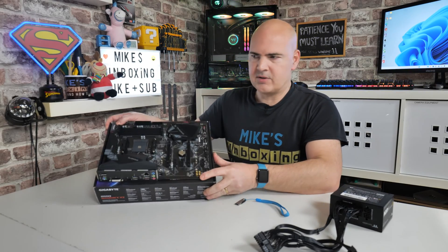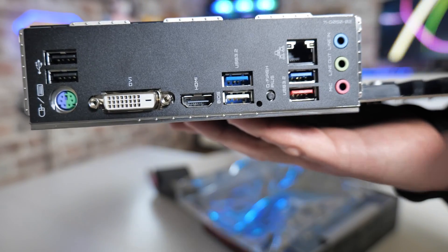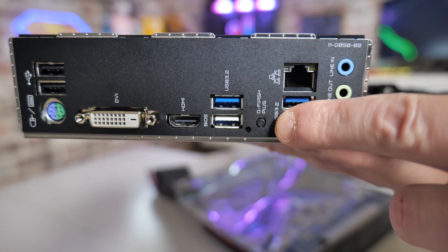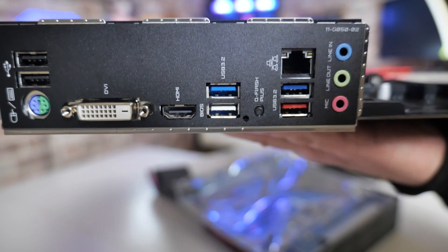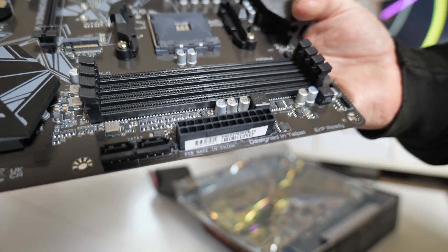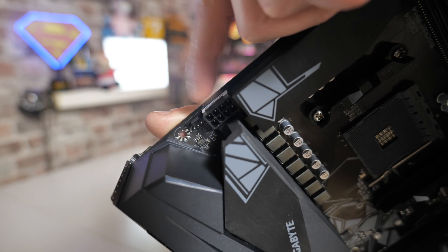The motherboard is on a box just to keep it off and anti-static. On the back of the motherboard you have a USB flash button — the Q-Flash button — and next to that there is a white USB port; that is the one you plug your drive into. When it comes to powering the board, you need two power connections: the main 24-pin connection and at the top of the board the 8-pin EPS connector. You can use a 4-pin or 8-pin — it doesn't make a great deal of difference; you're not drawing much power, it's just to initialize the board.